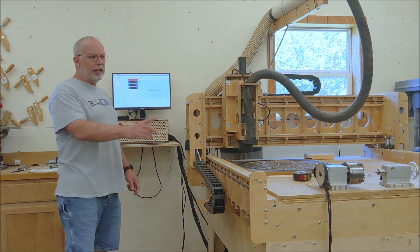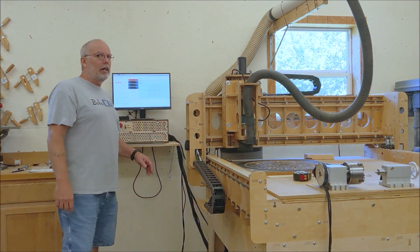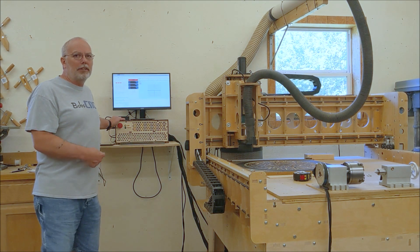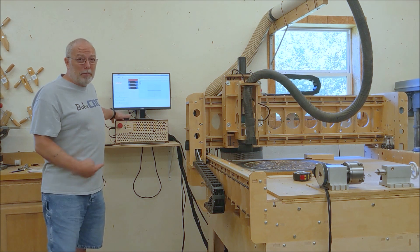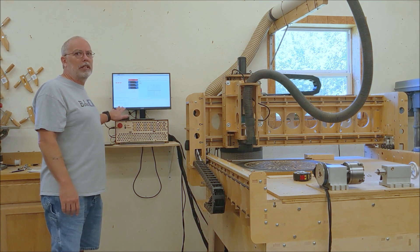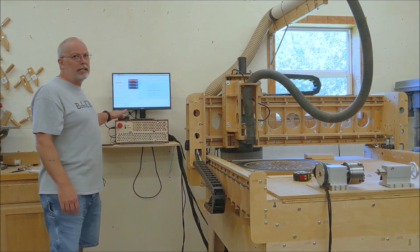I have it connected to the 4th axis here and it's actually rotating. The big news is I've completed my controller box, which allows the extra driver in there. I did actually have the Raspberry Pi in there also, but it was heating up so I took that out. Now it's just the gerbil controller in there, and I have a USB connecting.